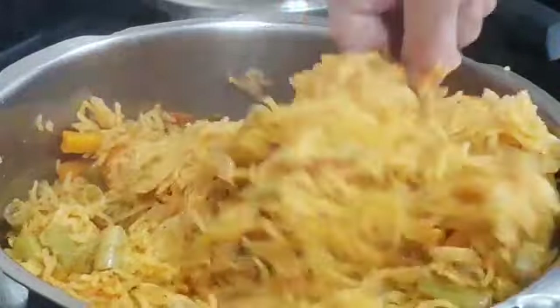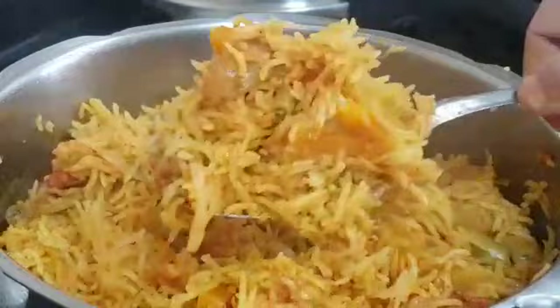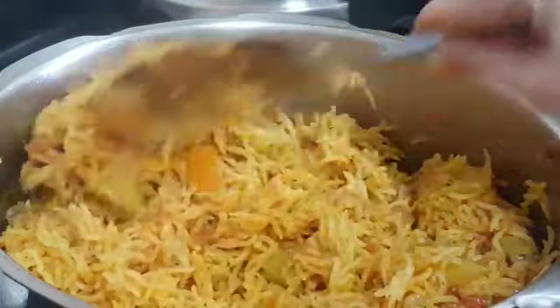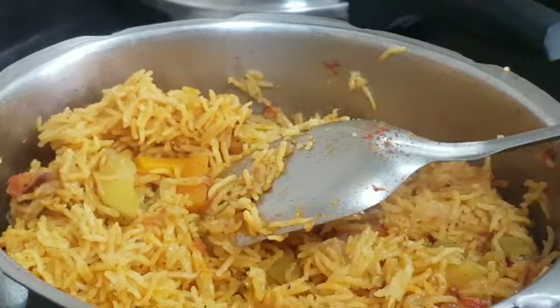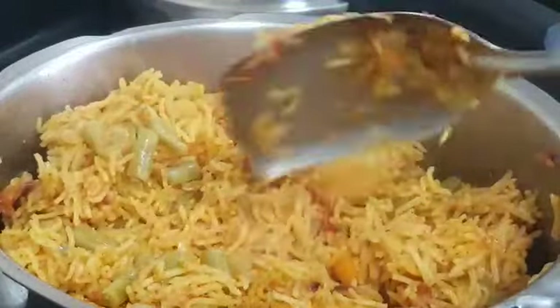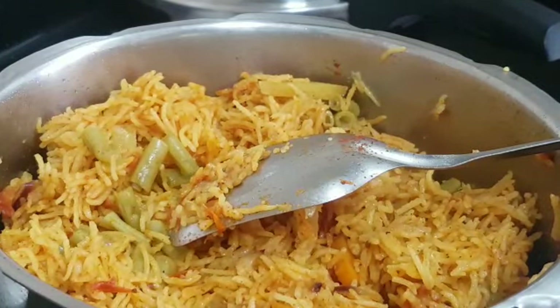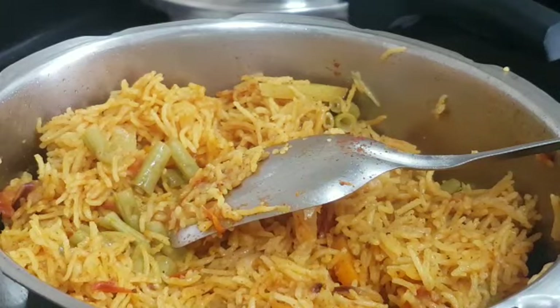Nice aroma, very flavorful! Unfortunately today I don't have raita stock, so I'll be serving this with onion raita and some papad. Do try it out, friends! Thanks for watching PD's Kitchen — eat healthy, stay healthy. Do like, share, and subscribe to my channel and click the bell icon for future notifications. Thank you, bye!